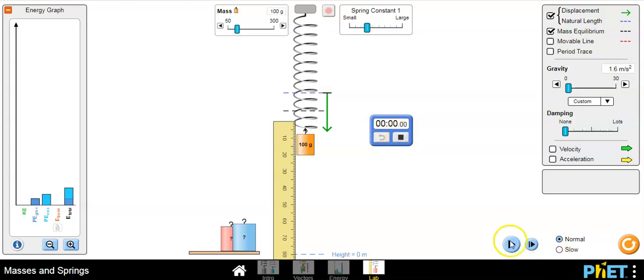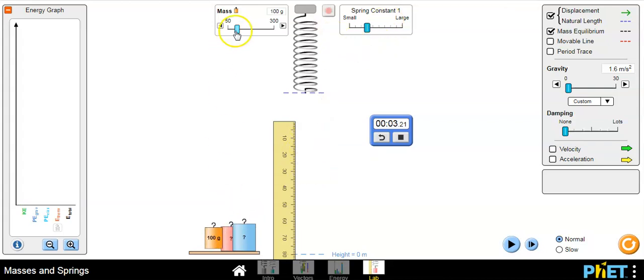Press play and measure the time for ten oscillations. That gives you the 18 data points total — six for each of the three experiments. For the last experiment, the spring constant one, I did the data collection for you. I used the 100 gram mass.